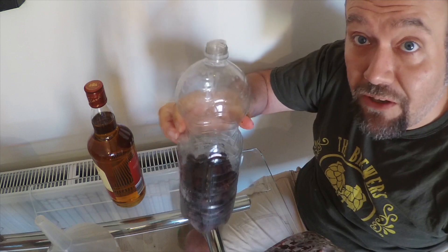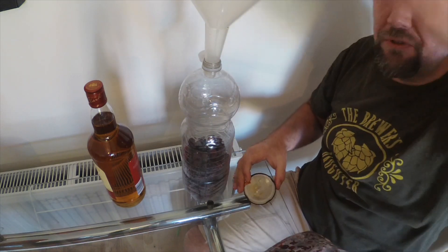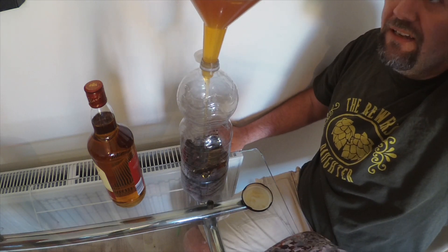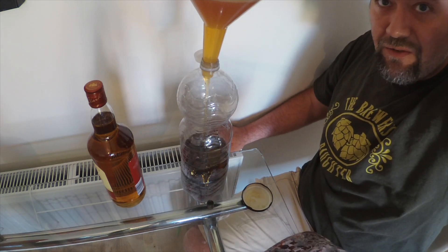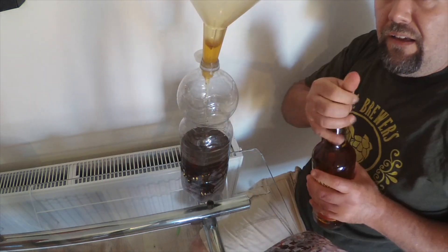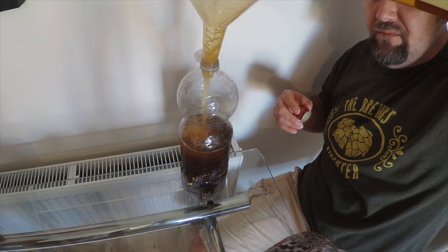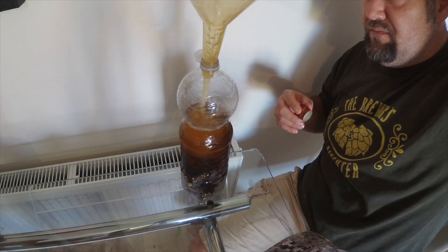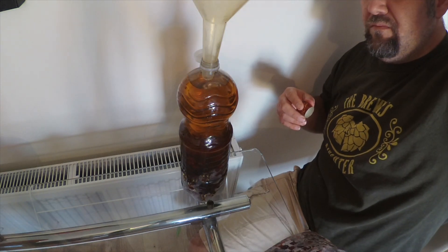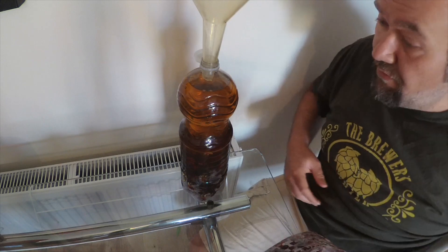That's about close enough to halfway for my liking. Then you add honey to flavor — a whole pot is what suits me. For me this is all about soothing a sore throat during the winter, whether you've got a cold or not. Then you add the whiskey. There's no point wasting a really good single malt on something like this.